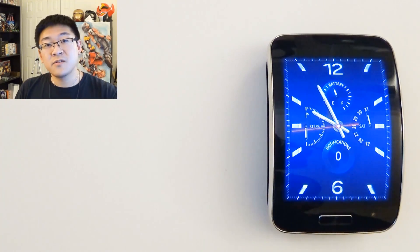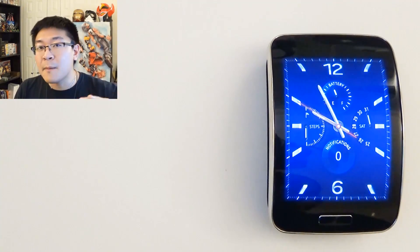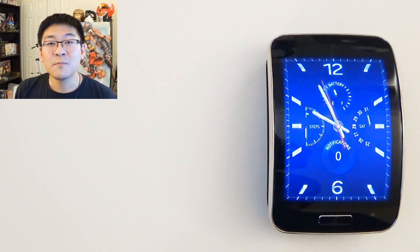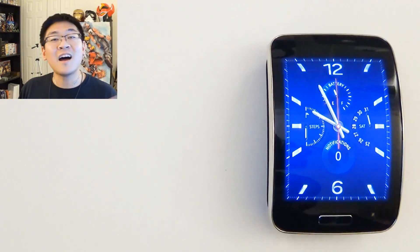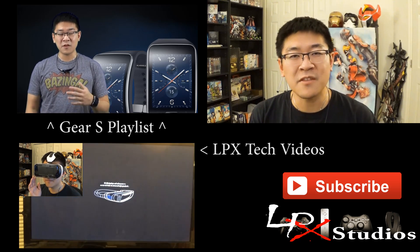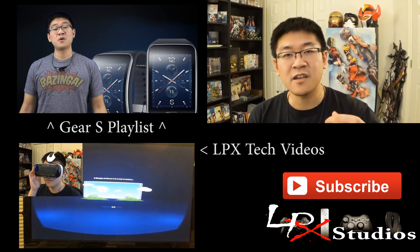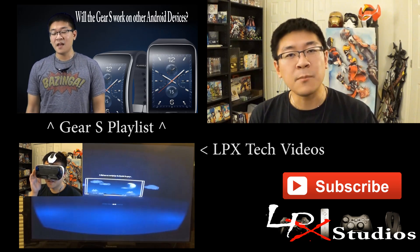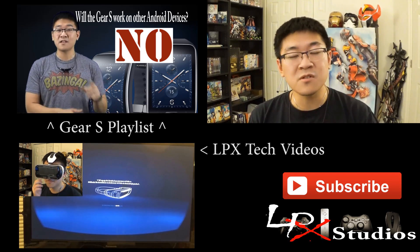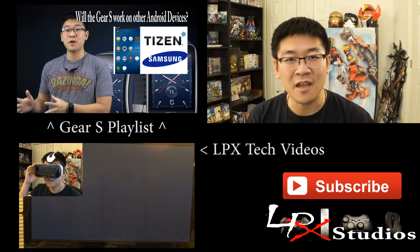If you skipped forward to this section, I did go over a lot of things the Gear S will and will not be able to do — I'll list them in the video description for you to review. So there you have it, folks — that's how you connect your Gear S to a non-Samsung device. If you have any additional questions or want to learn more about the Gear S, go ahead and hit the video link over here, which will take you to my full list of Gear S videos including Q&As, how-tos, and reviews. Feel free to leave a comment below and either myself or someone from the community will answer your question.